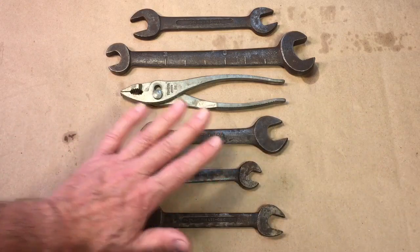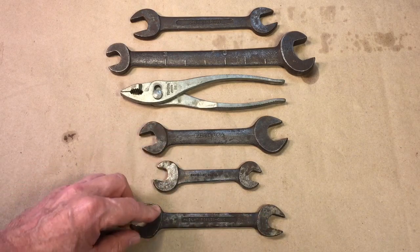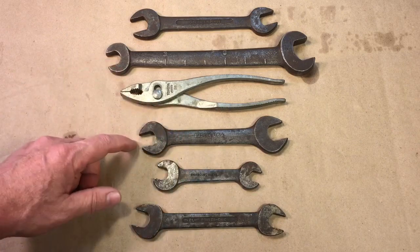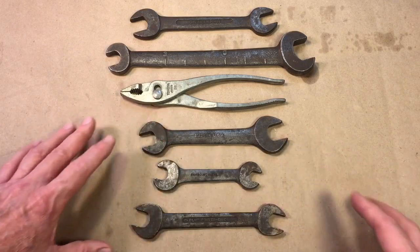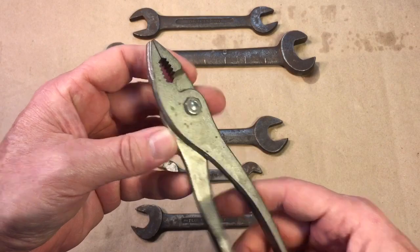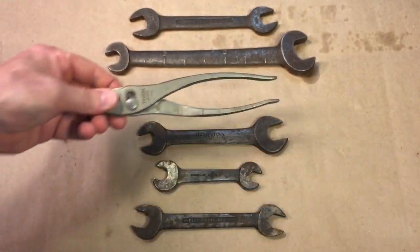A lot of these are common wrenches. These are called open-end wrenches, and if they have one open-end and one box-end, that's called a combination wrench. But these are double open-end wrenches, and these were really common back in the 20s and 30s — everybody used them. They kind of fell away in popularity. But look at this here — we'll clean these up real quick, but these are Toyota pliers, and they're really very lightweight yet well-made. Very nice pliers, Toyota from Japan, and you don't usually see too many of these around.